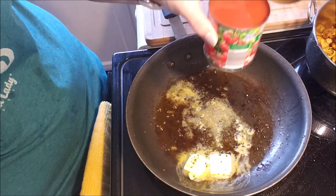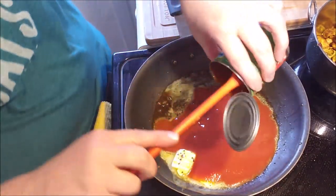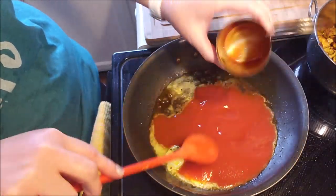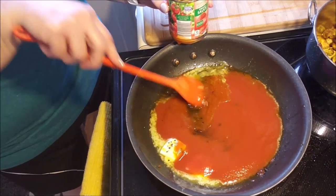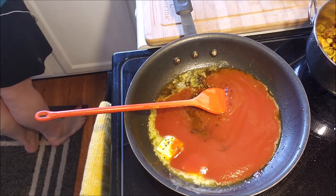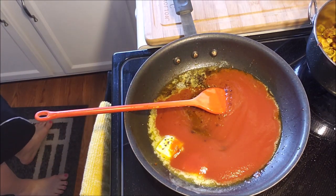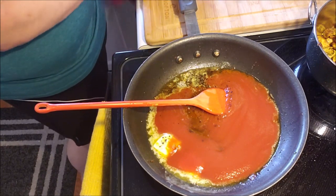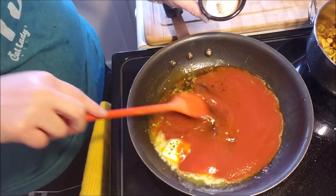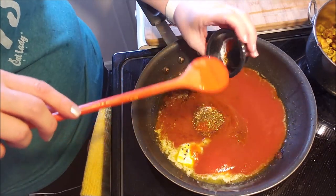I'm only adding an eight-ounce can of tomato sauce — that's all I'm going to add, because of the sugars and carbs. We're going to get the little bits off the bottom of the pan; the liquids will pull that up. I'm going to add some more za'atar, some salt, a little more cayenne, and one packet of sweetener.